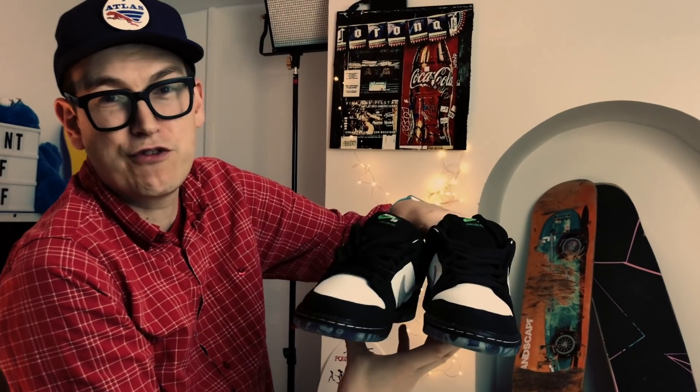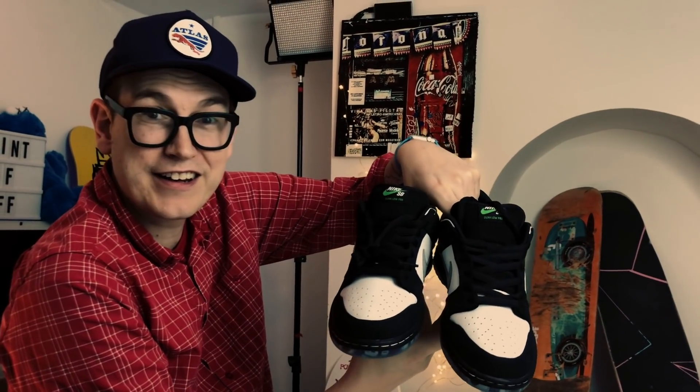I want to have a look at this one again. SJ, first of all you can't have these, and I want to thank you very much for entering the draw. But we need the SJ voice of approval - you like them? A lot? Yeah, gutted.